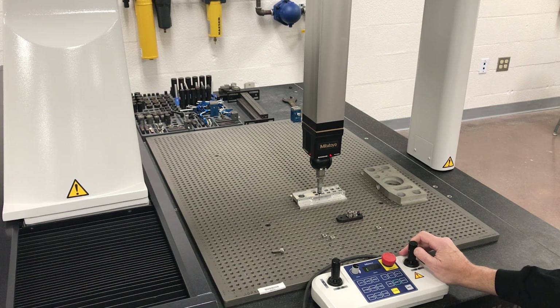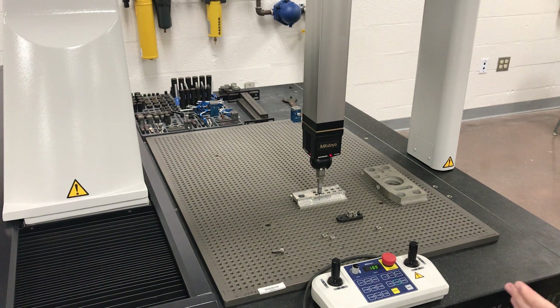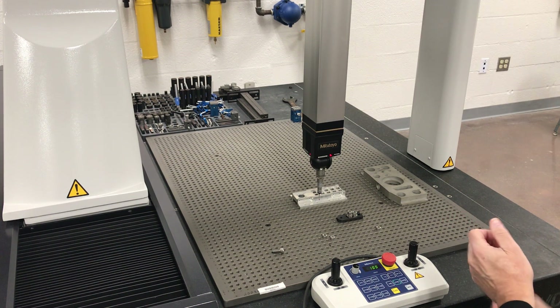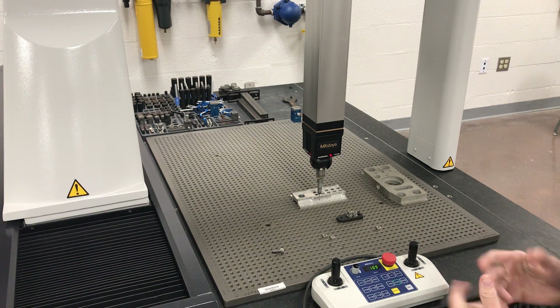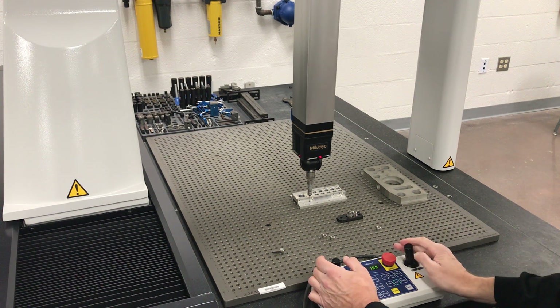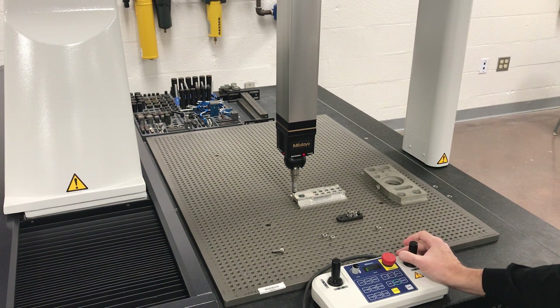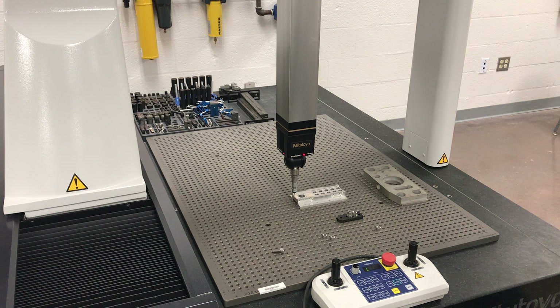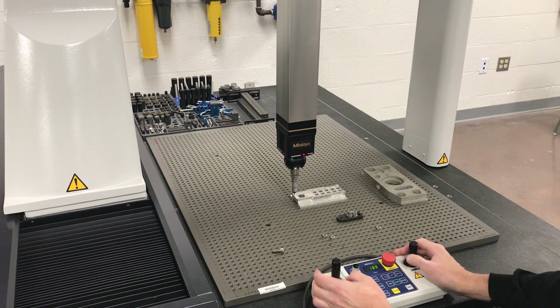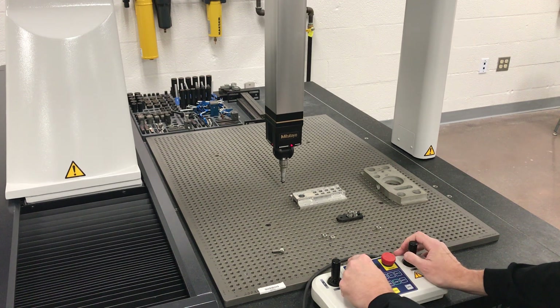Put it in measure mode. The machine knows which direction you're going into it and it's going to pop back after it triggers — it pops back in the opposite direction from which way it came in.